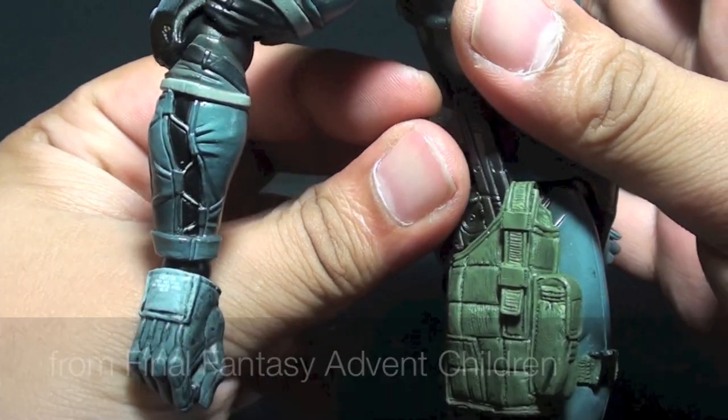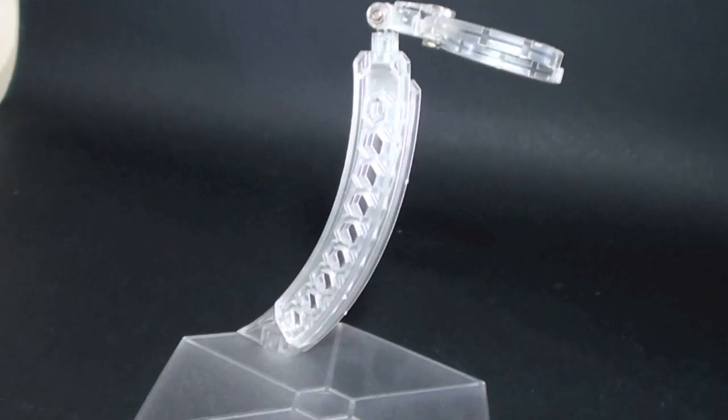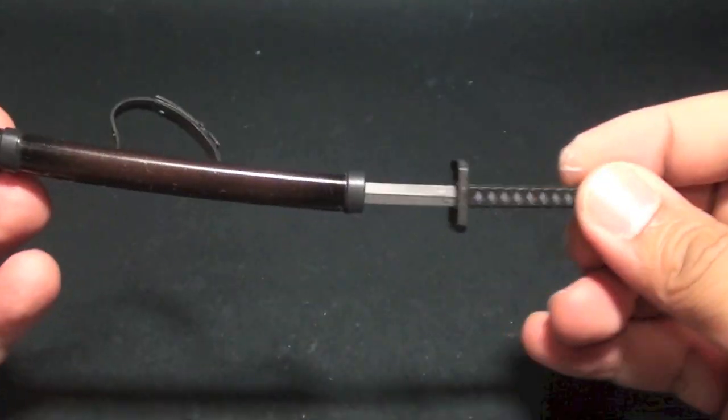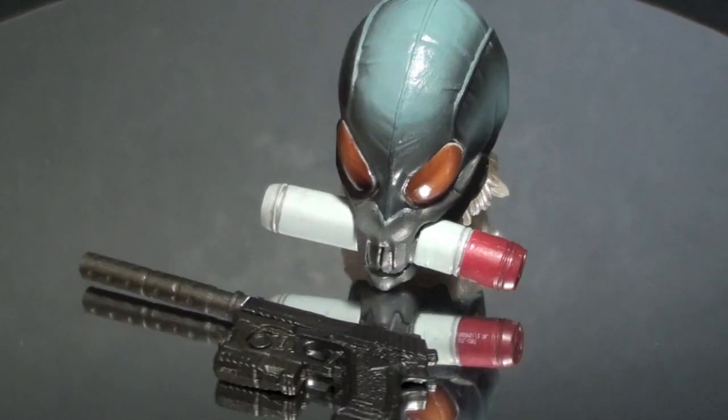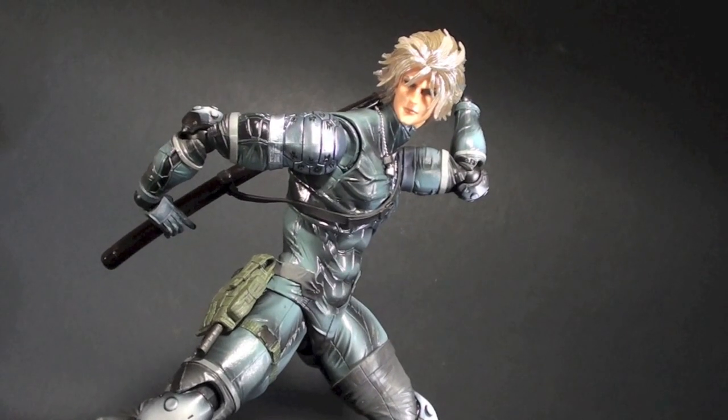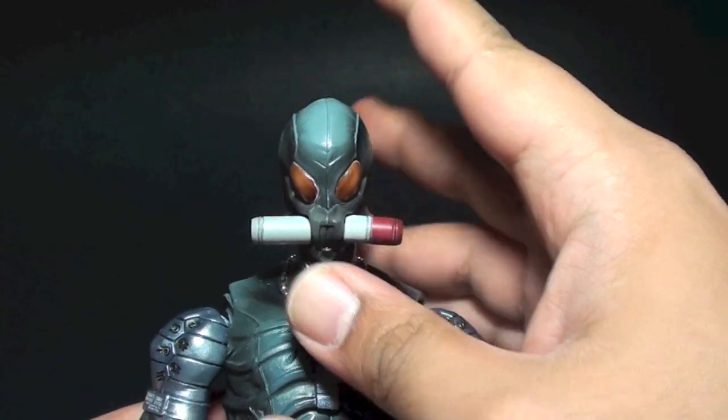On his right leg is a holster to place the gun in. What this comes with is a Play Arts Kai stage, three extra hands, a katana with a sheath, a pistol, and a replacement head mask. For the sheath to safely sling on the figure's body, it is advisable to remove the head first. You can even use the replacement mask if needed.